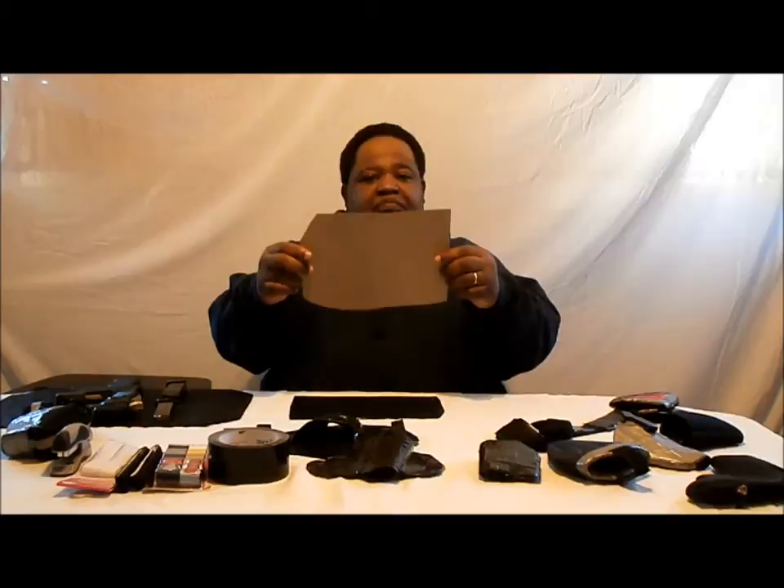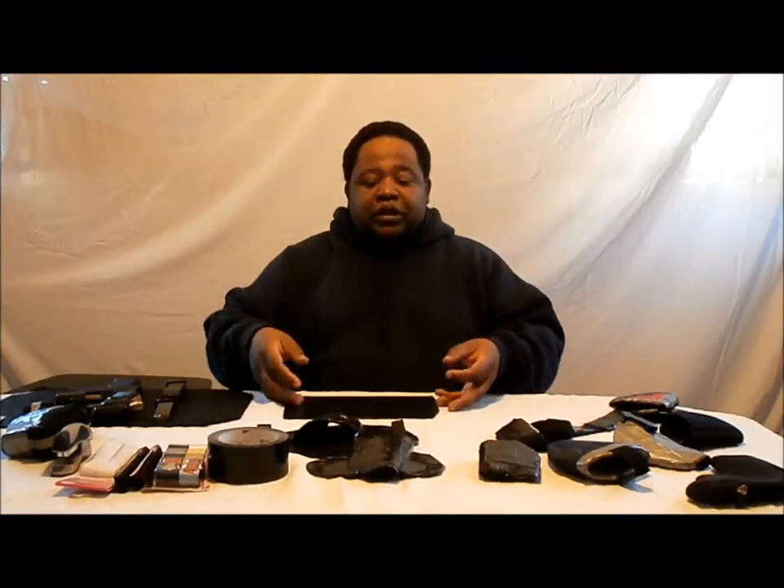Basically just a cardboard like so — from a cereal box. Then we're going to duct tape it. We're going to duct tape everything black on both sides.